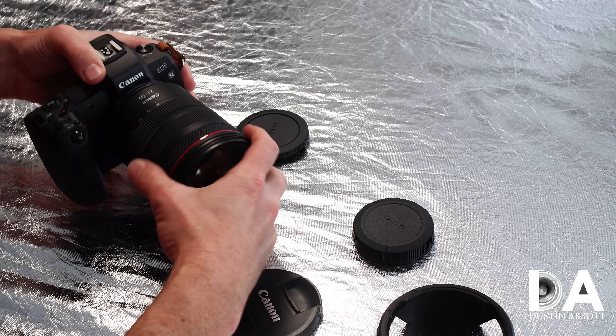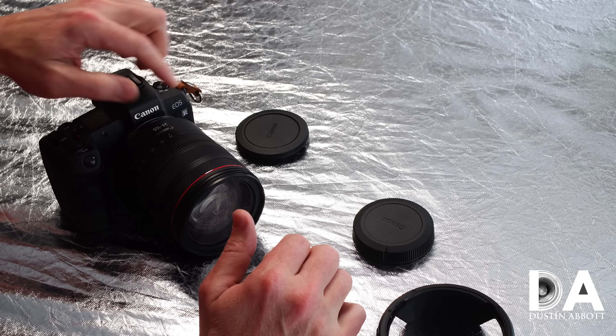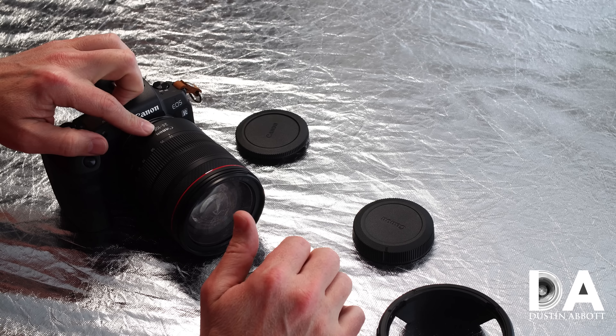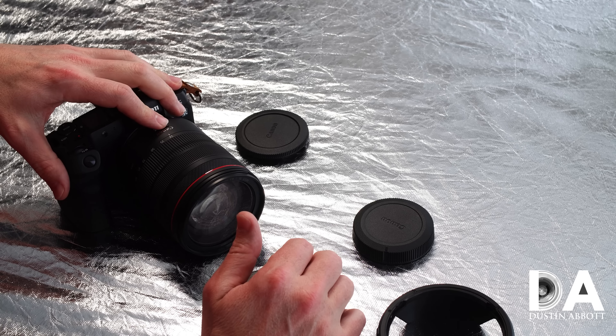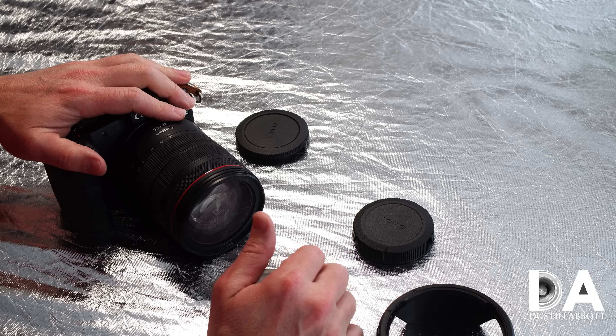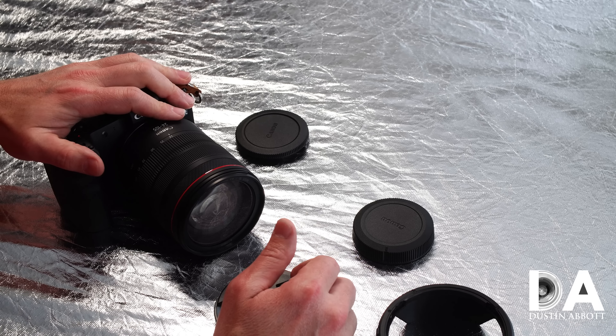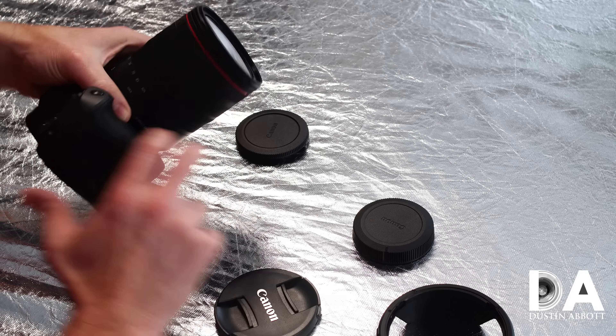In terms of weight, it is, as noted, a little bit less heavy. This is basically one and a half pounds compared to 1.75 pounds for the 24-105 L Mark II — that breaks down to 700 grams versus 795 grams. Not a massive difference, but certainly a significant amount.